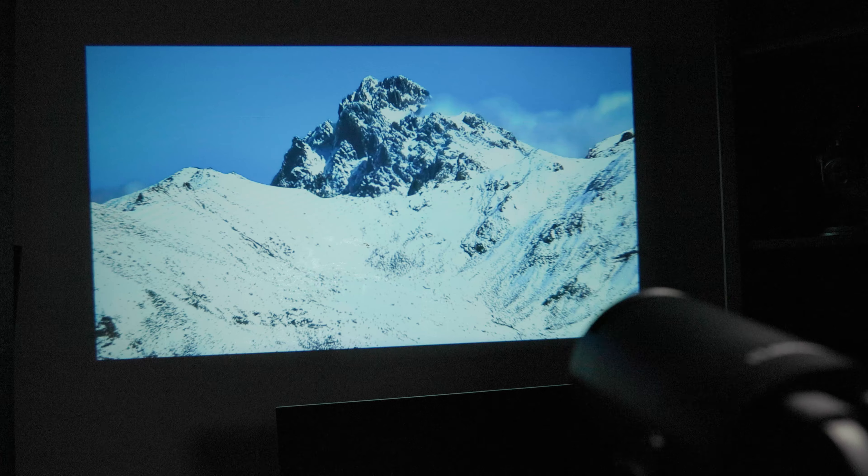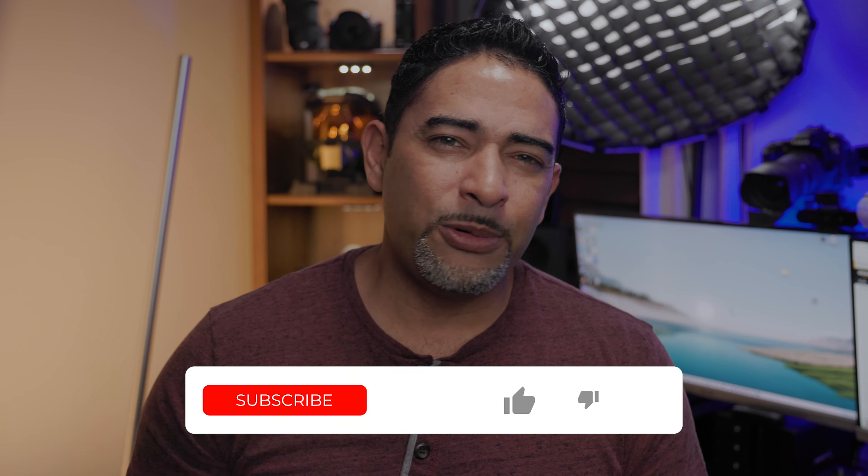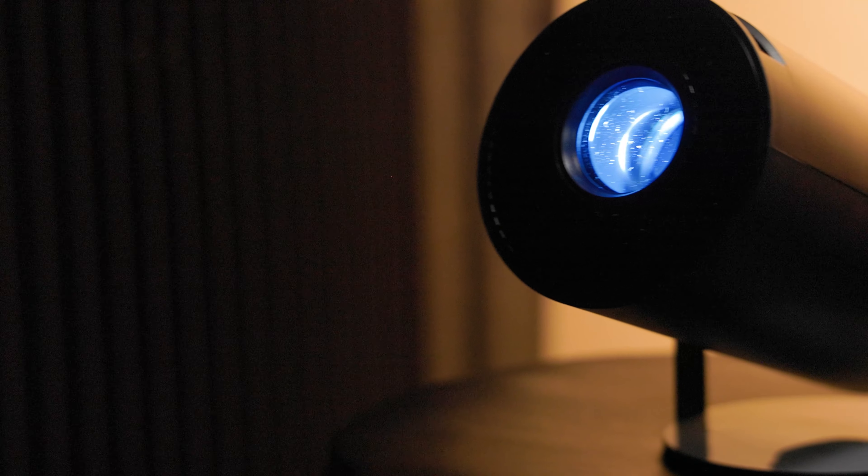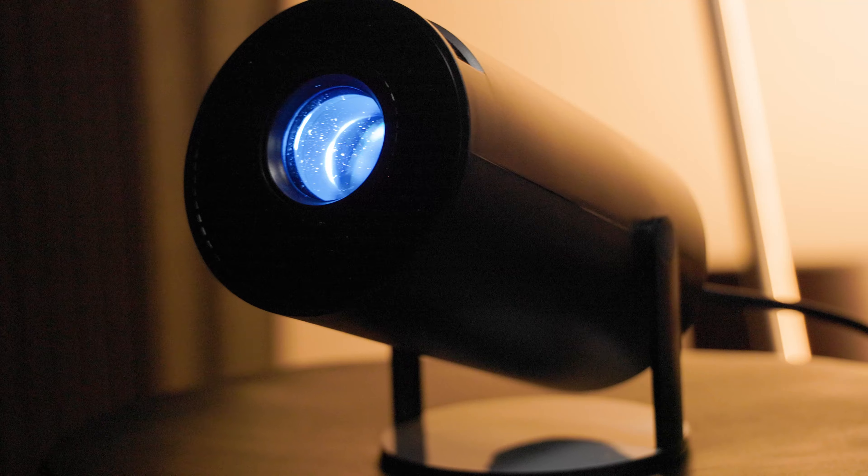As far as sound quality, the Klokowi does a decent job, but keep in mind with these mini projectors, while having a built-in speaker is always a plus, you really should consider connecting wired desktop speakers. You can also connect your Bluetooth speakers, Bluetooth headphones, or other Bluetooth audio devices to really level up your sound.